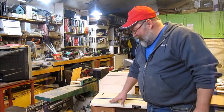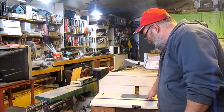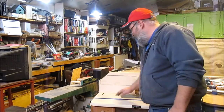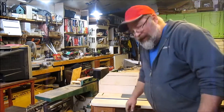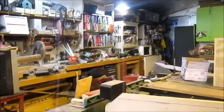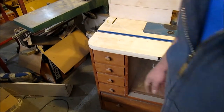This is the router table that I built. The top is from Rockler, the lift is from Rockler, and the router motor is from Rockler as well. The fence that came with it was okay, but I built a new one for it. It needed some drawers for storage. Over here we have wrenches and the throat plates for the table.